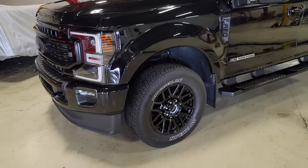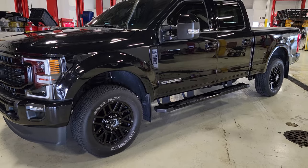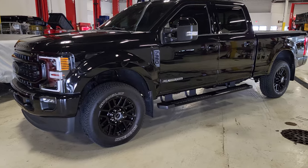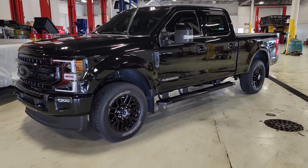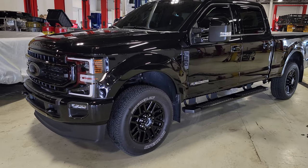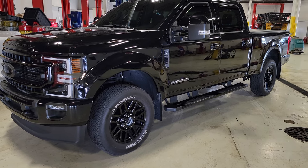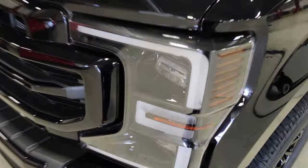Let me know in the comments if you've ever had your truck ceramic coated — where'd you go, who did it, and how much did it cost? If you want to check out my body shop to book an appointment for ceramic coating, detailing, or collision repair, I'll leave the information in the description below. We're at Bill Brown Ford in Livonia — one of the finest auto body shops in the state of Michigan. Thanks so much for watching — remember to like, comment, subscribe, share, and I'll catch you all next time.